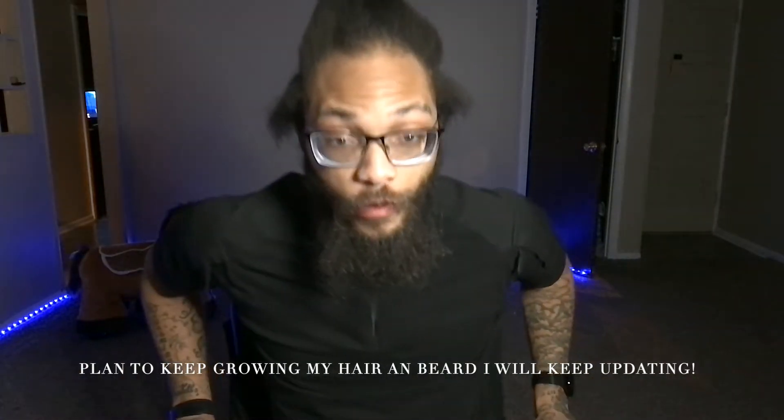What is going on everyone? Welcome back to the channel. On this channel I talk about hair. Obviously I don't have the best hair.